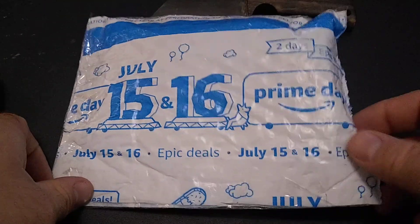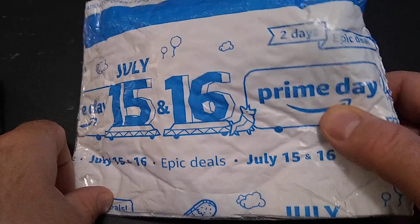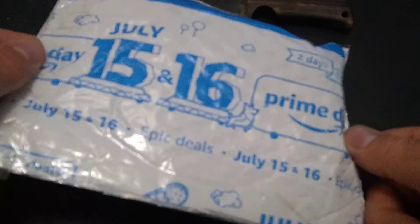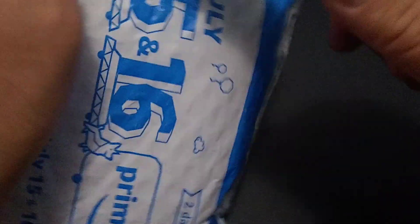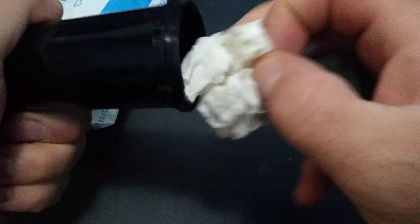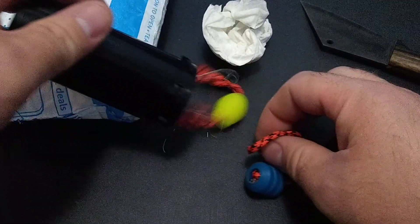Alright guys, got something off of eBay — not Amazon, actually eBay. He just used some packaging, some boxes. Let's see what these things look like. Comes packaged really well. Push down and turn — must be child proof. Here we go.